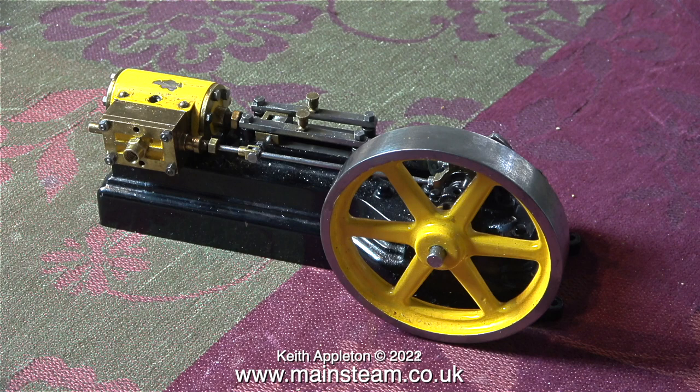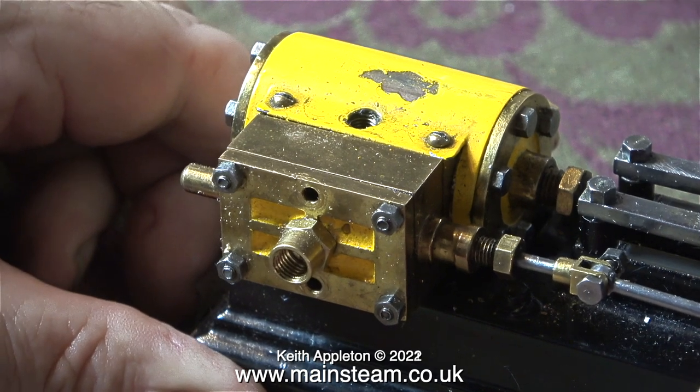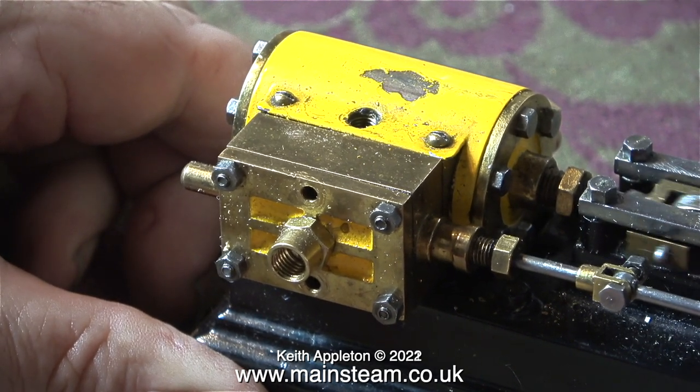When I first received this engine, along with the other S50s, I gave them all a test run, and this one at the time ran worst of all, which is hardly surprising as the cylinder is very loose.